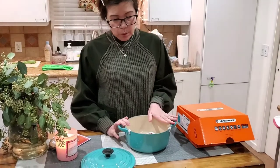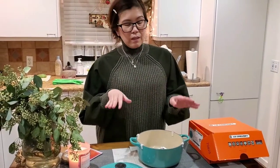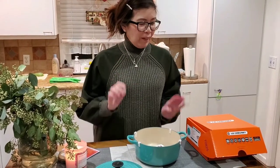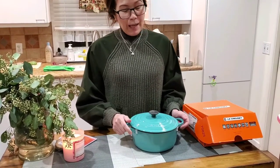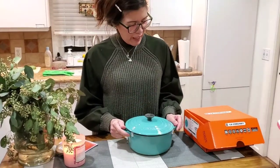If you want to make a stew, you put it in here, stir it, put it in the oven, and cook it for half an hour. It tastes so much better rather than using a regular casserole. That's what I like about this one.